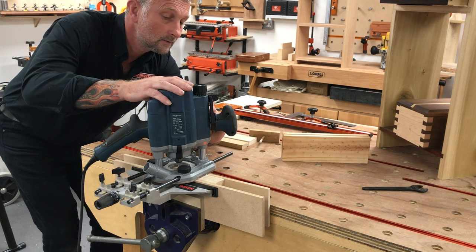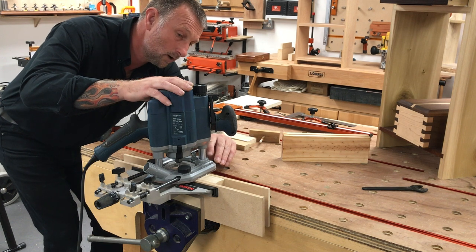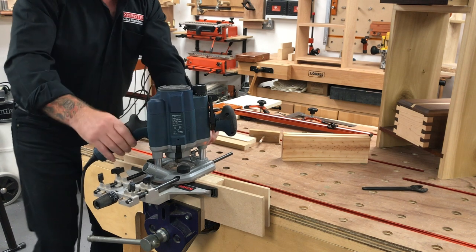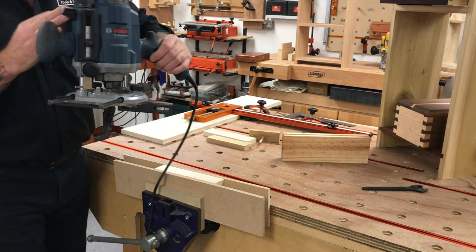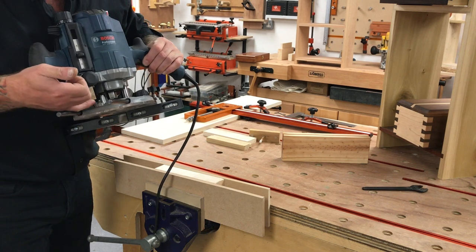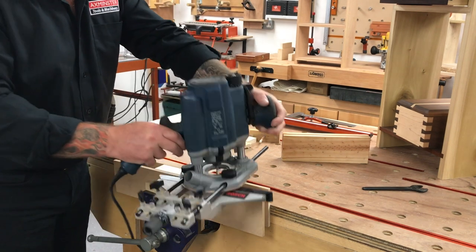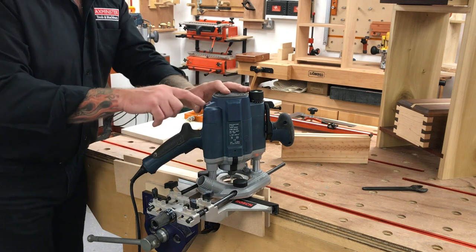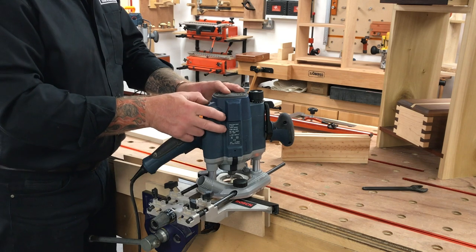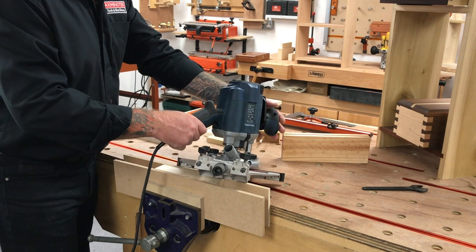Now I'll set the depth. The cutting height on this cutter is about 12–13mm, and I want to go to a maximum of 10mm. I'll zero off by plunging the cutter down until it makes contact with the workpiece, then zero the gauge on the side of the machine and lift the stop up to the 10mm mark — lock it off. I've adjusted the speed: small diameter cutter means high speed.